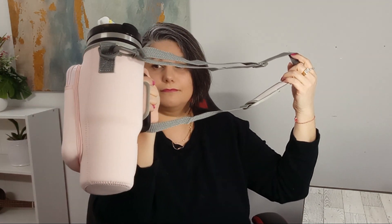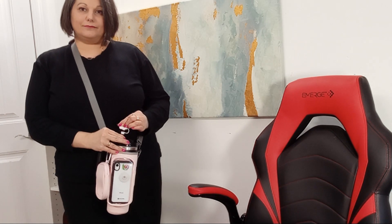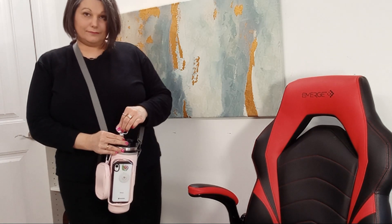And let's not forget, this versatile carrier bag makes for the perfect gift. Whether it's for a friend's birthday or a holiday present, this is a gift that's sure to be appreciated. Buy with confidence today and experience hands-free hydration on the go.